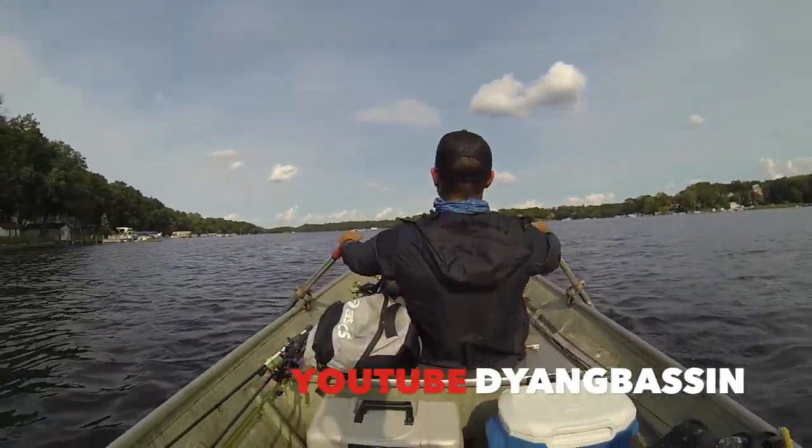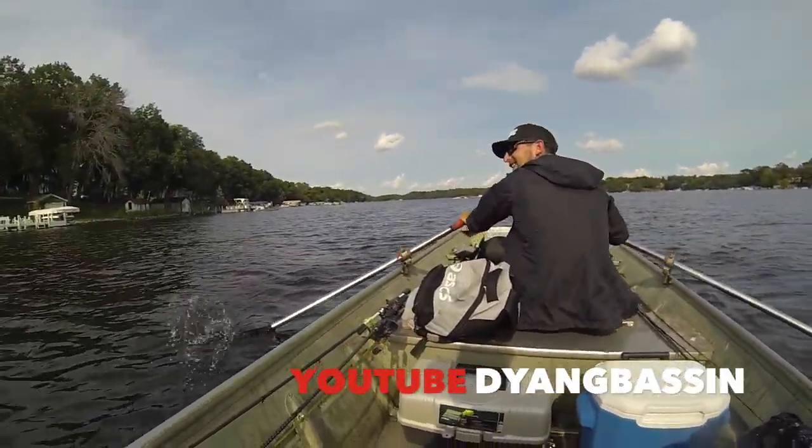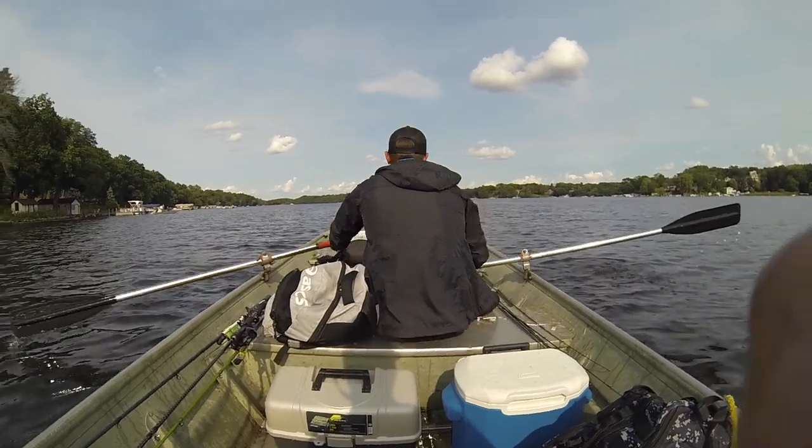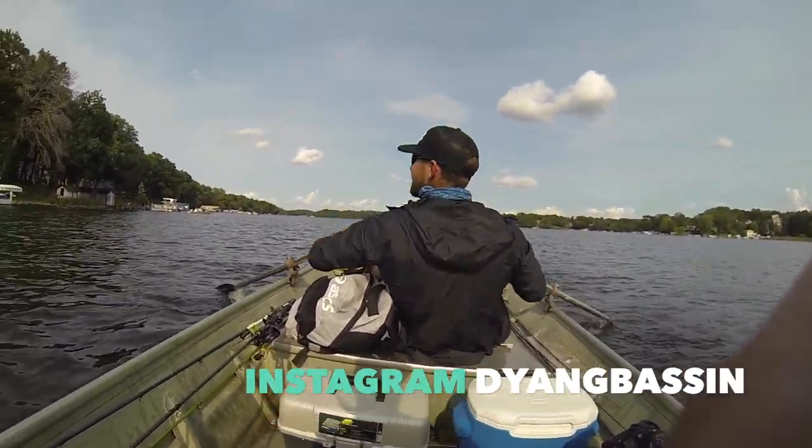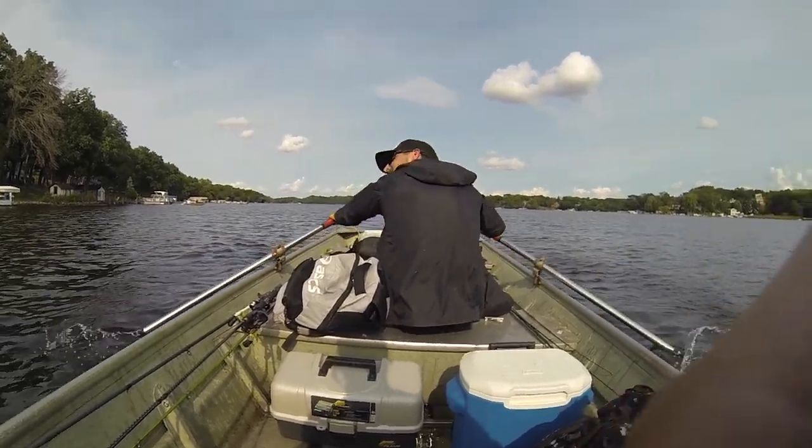Alright guys, we're rolling back now. It's been a brutal day — but it was worth it. At least it wasn't a Sunday. Be happy it wasn't a Sunday, dude — that's how I work out at my desk. There you go.